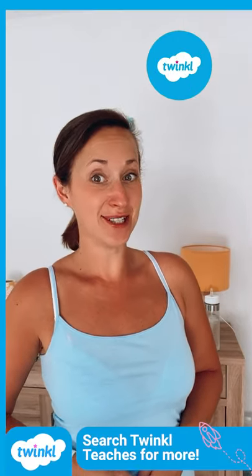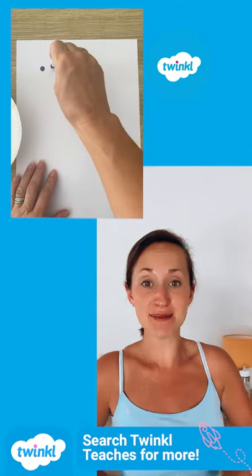Hi, I'm Helen from Twinkle. When painting, you don't always have to use a paintbrush — you could use a cotton bud.